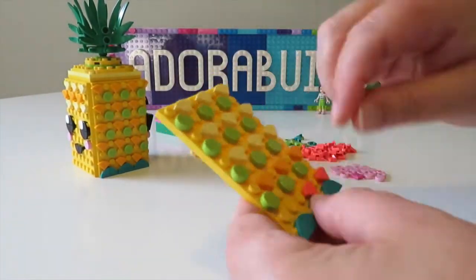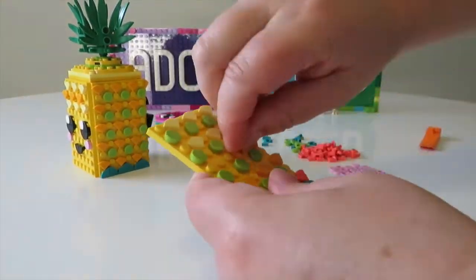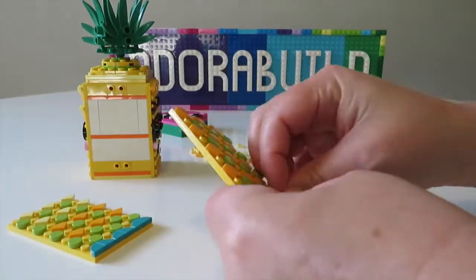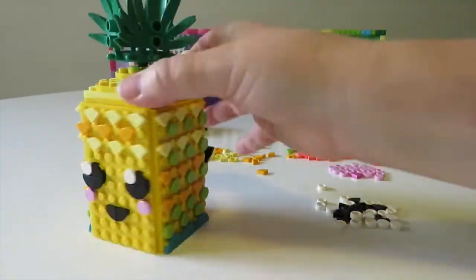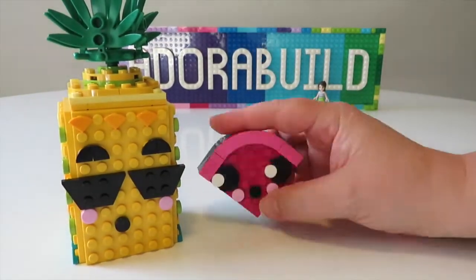I did try and add in some of that neon coral but it was just too much of a contrast with everything else I had going on. I then decided I wanted to make the two side panels actually match, which I thought was a really lovely little design feature. So that was my little pineapple holder in the end.